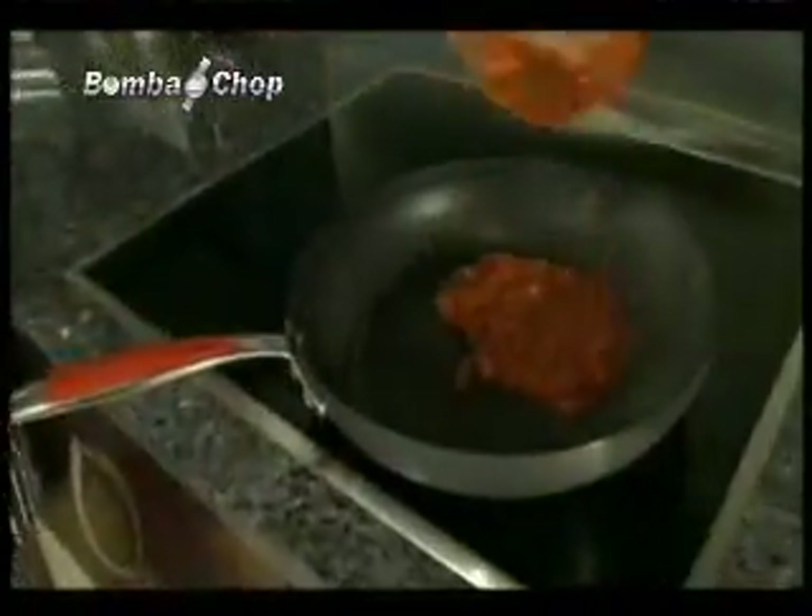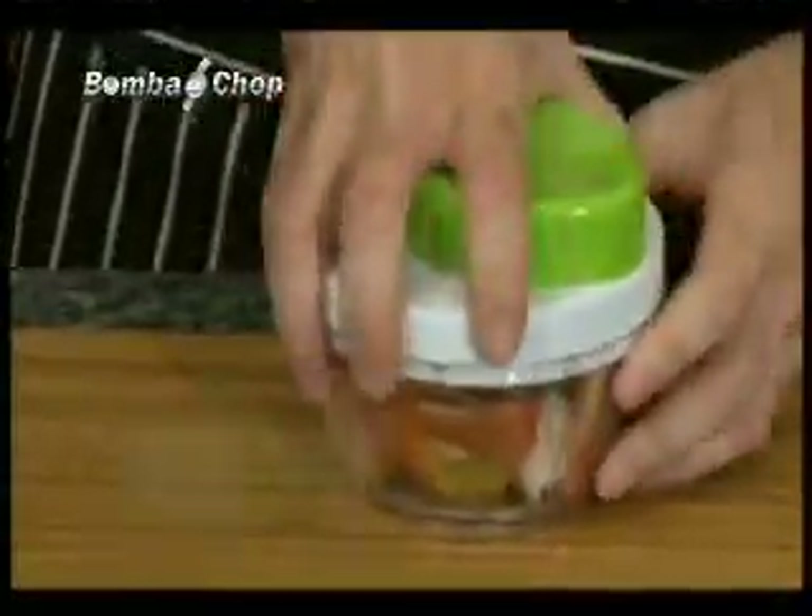Want perfect salsa fast? Just add tomatoes, lime, parsley, and salt. And two twists, and get delicious salsa with the Bomba Chop. So easy.